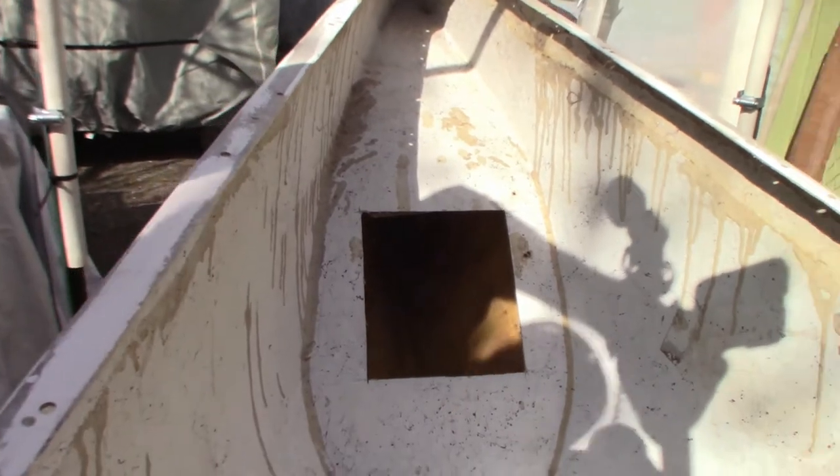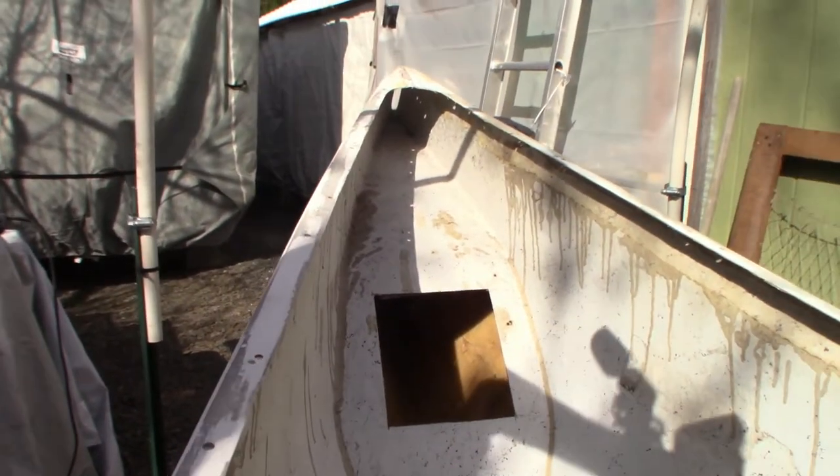Looking inside the bow right now — not sure how well it can be seen. I do have my camera light on and my phone flashlight helping. That's what we've got going on in there. I'll work on taking some better pictures as well. I want to know what's up in there, and I obviously can't stick my head in — it's a little too small — but I've got to do some fiberglass work up in there.